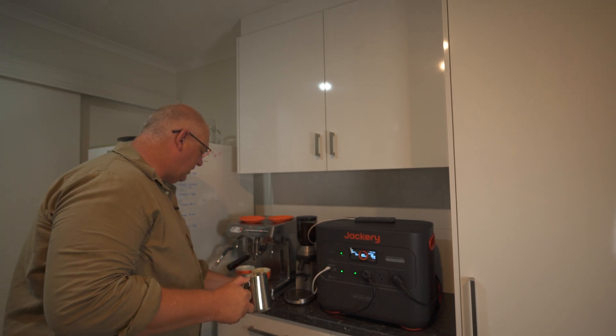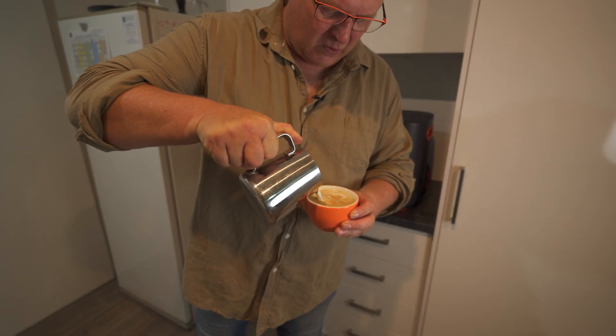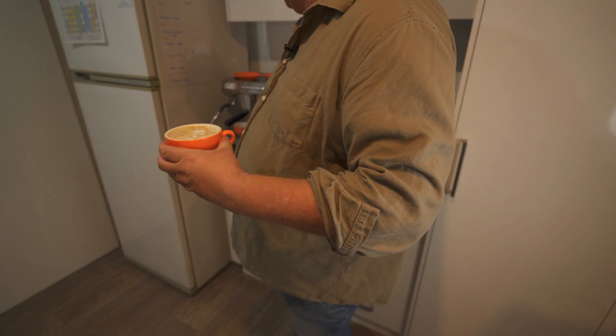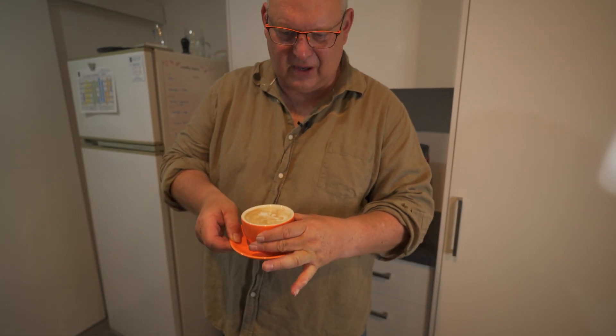It's telling me if I was making coffee like this I could do it for an hour straight, which is just amazing because we're using a lot of power here. Let's see if I can do a bit of a pattern - if I make a good one it goes to my wife. There we go, that's a nice little one. That's the quality of coffee you would get from a Jackery out at the campsite.